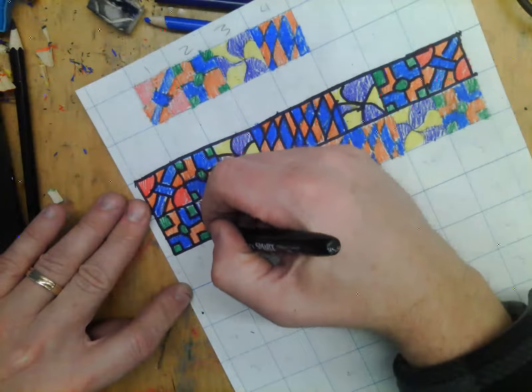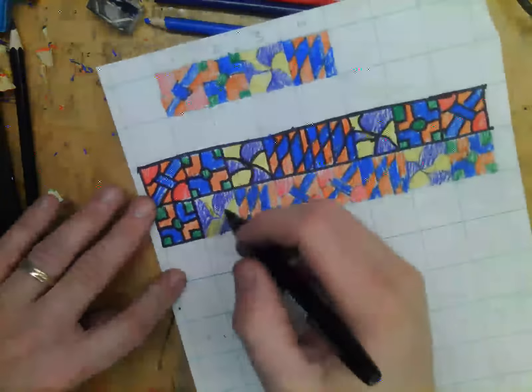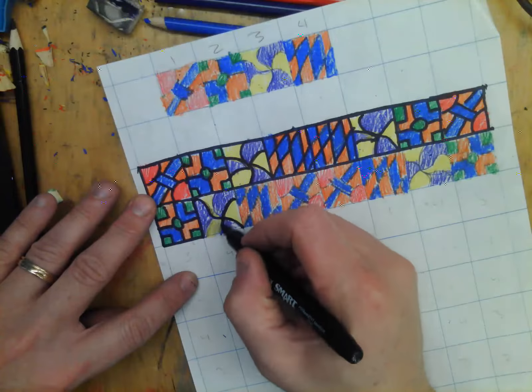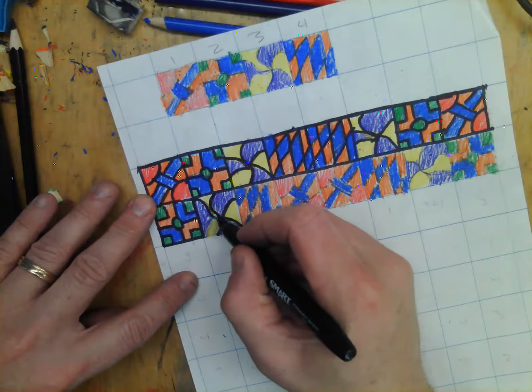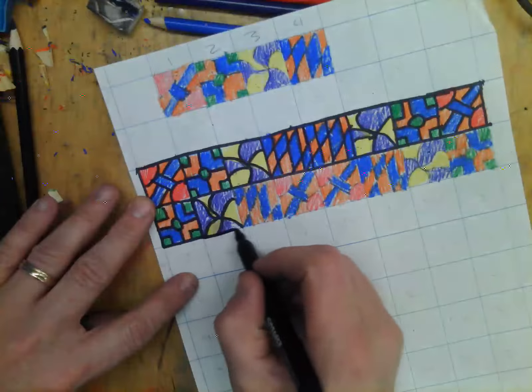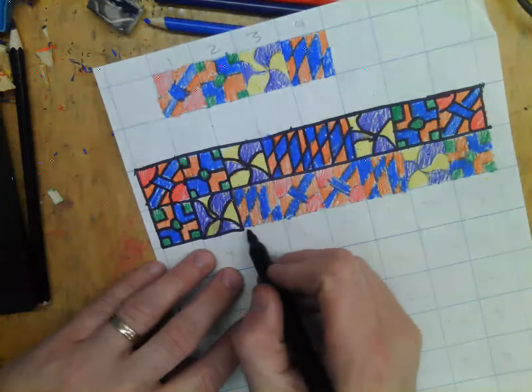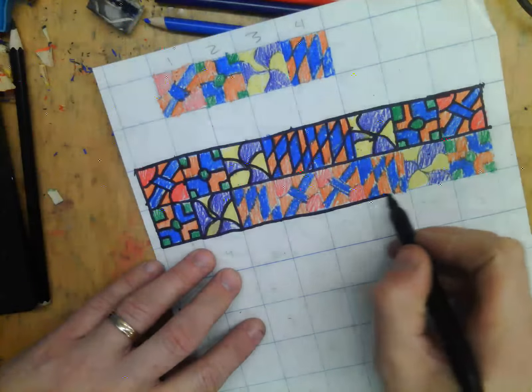You can see it went from kind of scribbly to really nice and clean. So even though I kind of messed up on this one, it looks pretty good. You can try to get a clean line all the way across.